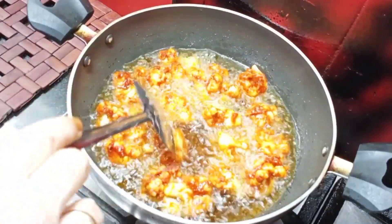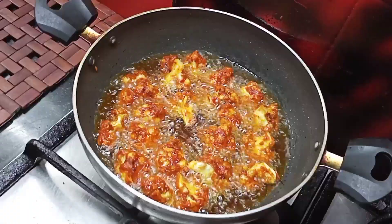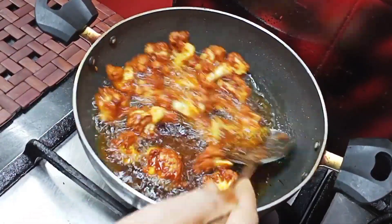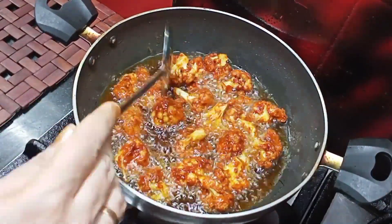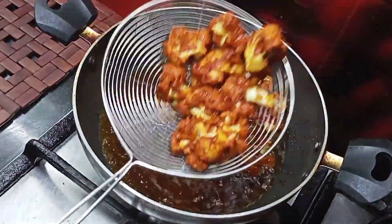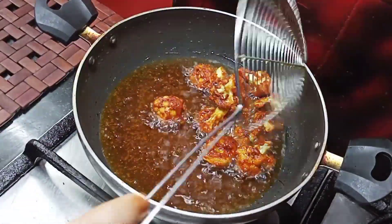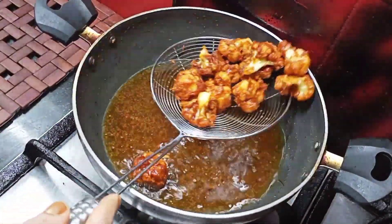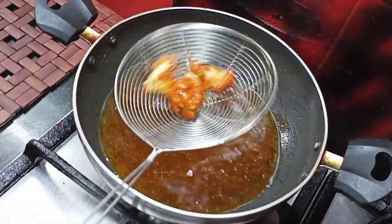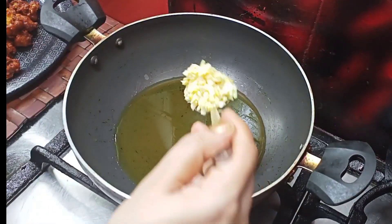Then we will correct the masala. Let's fry it all together. Now add the cauliflower to the pan and fry it all in the pan. Now for this we will make a gravy — this is the gravy and rice dish.